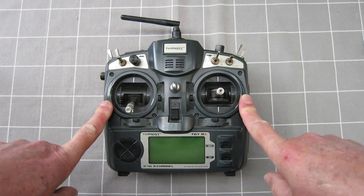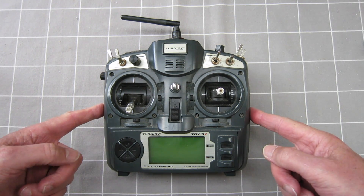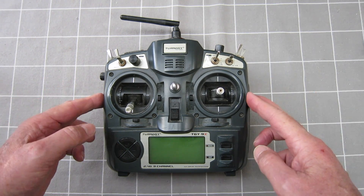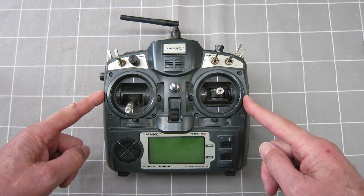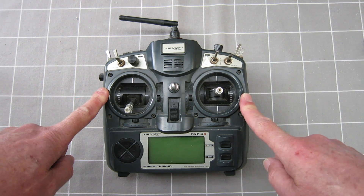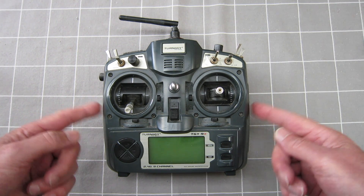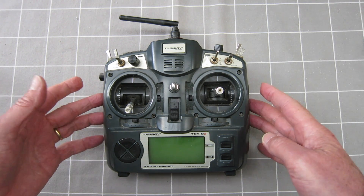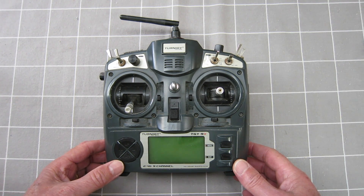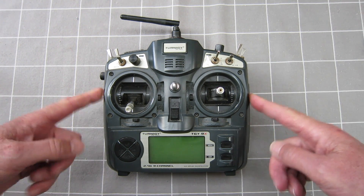This is the Turnigy 9X 2.4 GHz 16-channel programmable radio. Out of the box it comes with a crazy operating system which is really hard to understand. The good thing is you can flash the firmware with an operating system called OpenTX, which is awesome. It's the most powerful software around for programmable radios and it just transforms this into one of the most powerful radios around.